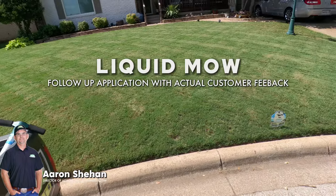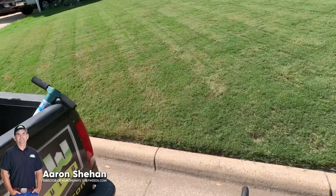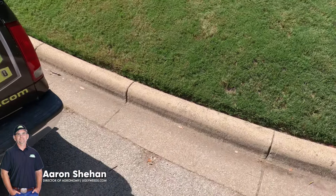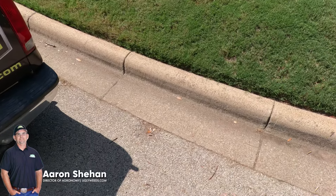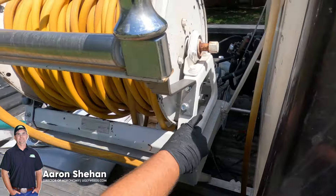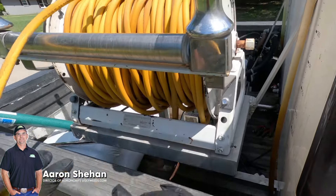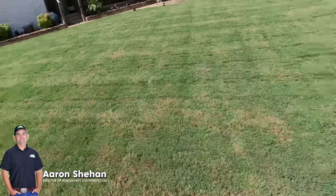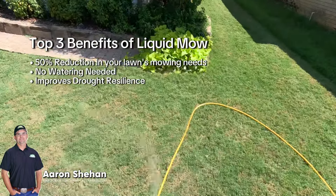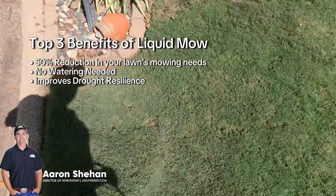Look at that liquid mow — at it again! I'd like to see him mow a little shorter though, I'm gonna be honest. I have no idea what you're doing with it. All right, let's go.